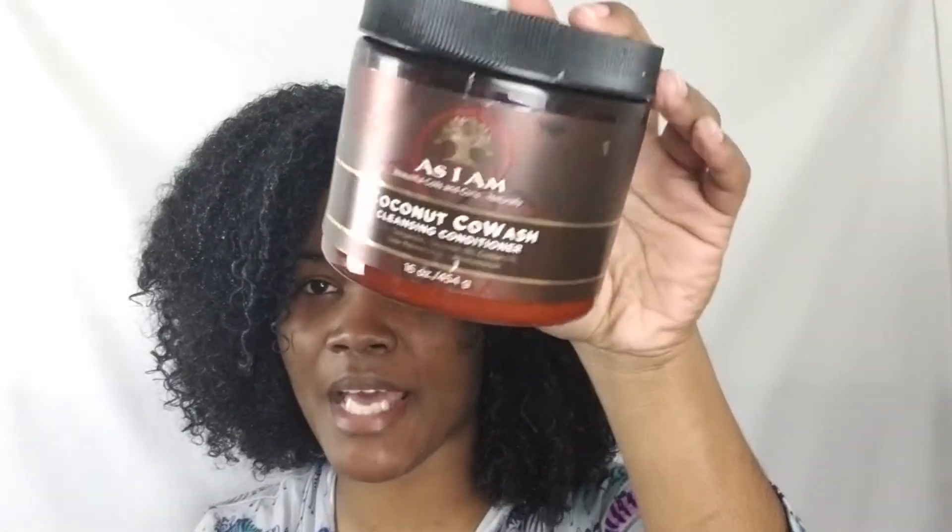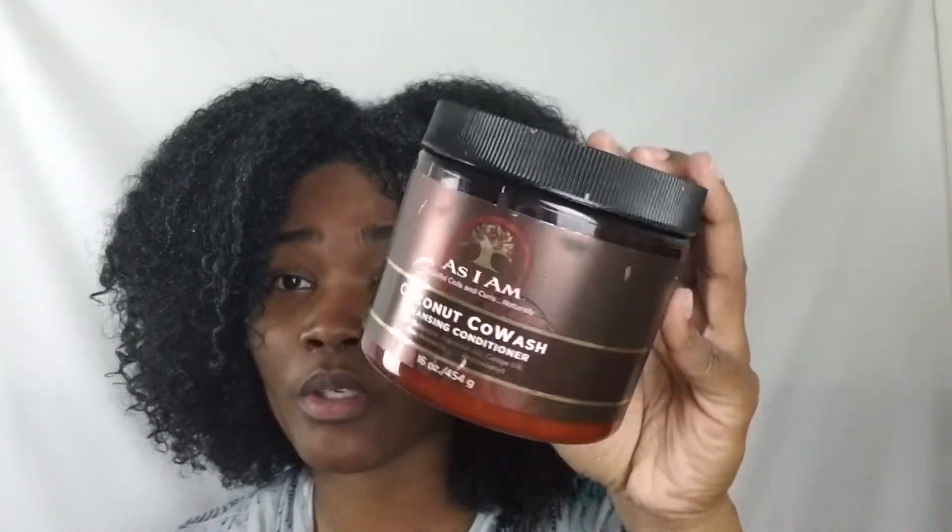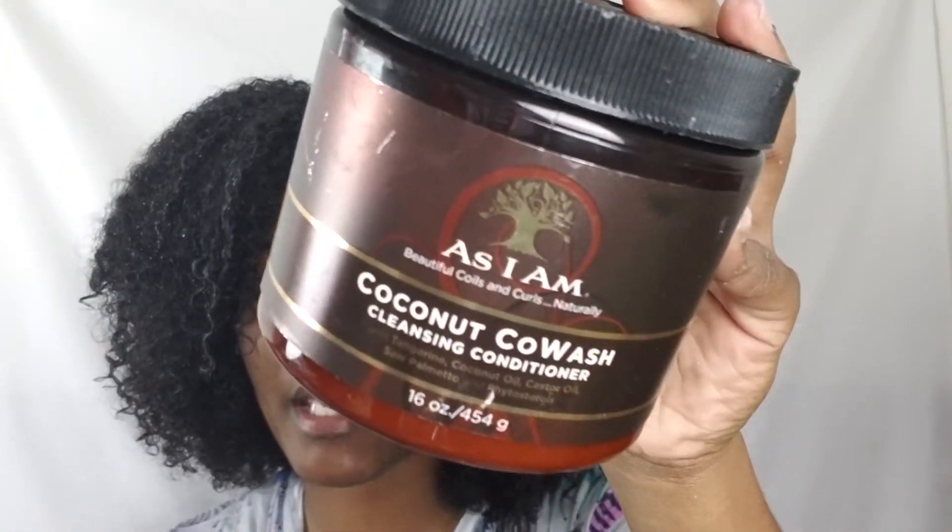But because I'm going to see Black Panther, I was like, I need to wear my fro today. So I did still use the As I Am Coconut Co-Wash. I like to use this when I do my protective styles, so I'll talk about that in my video about me doing my protective style, but I did use the coconut co-wash from As I Am.